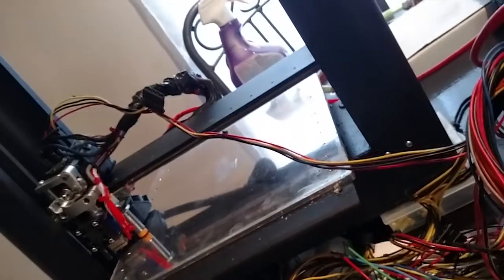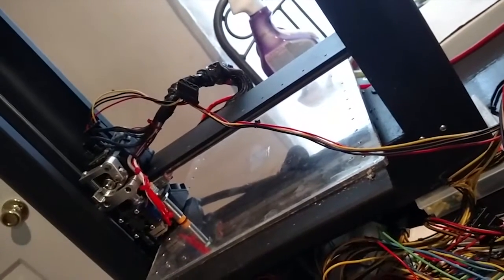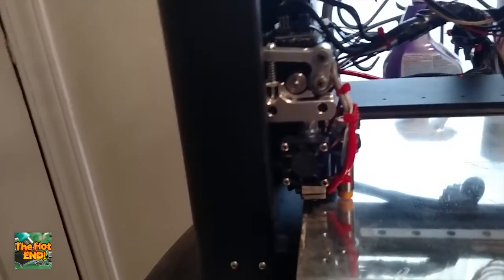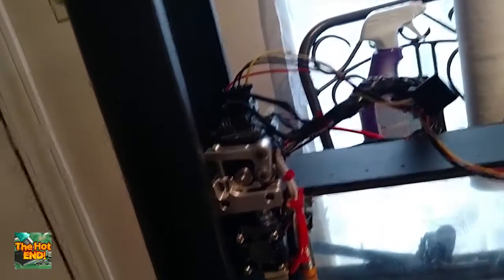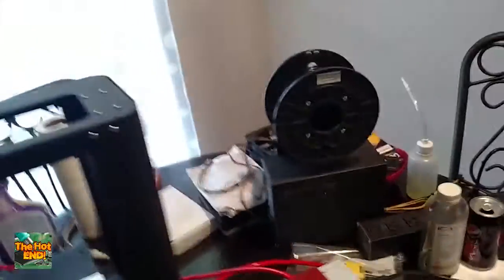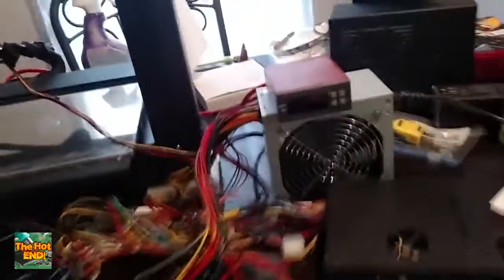The reason I have that there is it powers a fan on that E3D hotend right there. That's an E3D version 6 — that's one of the improvements made to this Frankenbot. There's also an extruder fan on the back of the extruder because we've had some issues in the past with overheating. And then we've got an independently powered heat bed right here, which is kind of cool.